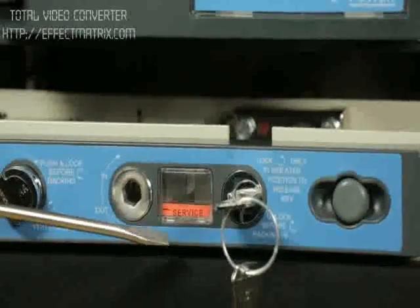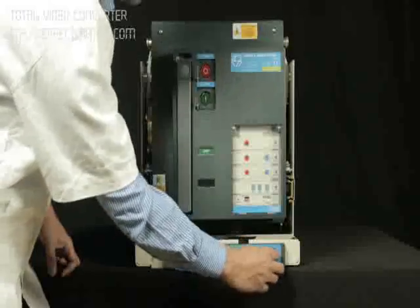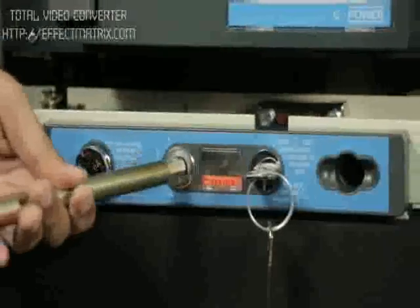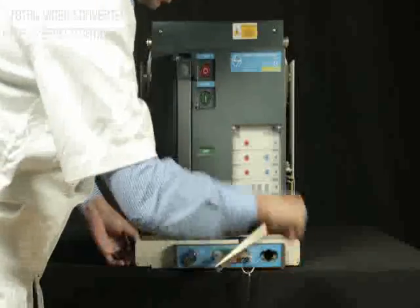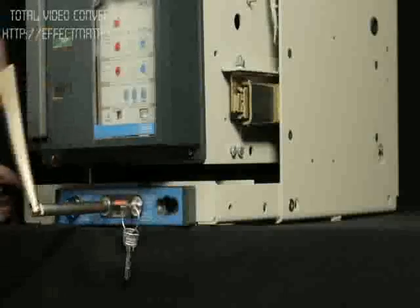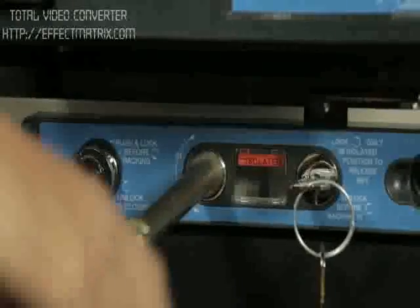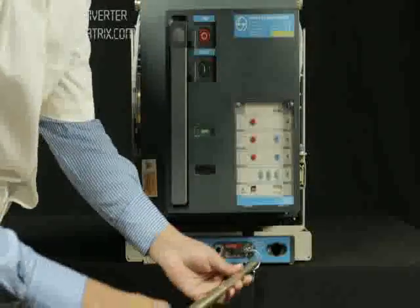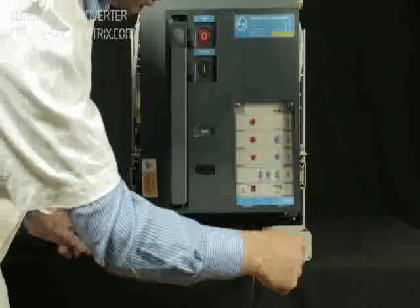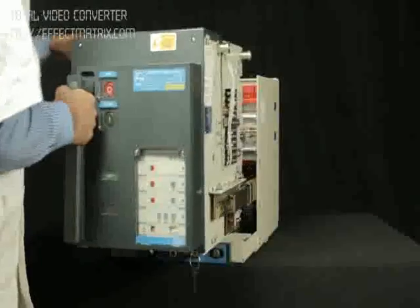Now, the breaker is in service position. Take out the racking handle from the cradle. Insert the handle in the slot provided for rack-in and rack-out, and rotate it in the anti-clockwise direction until the breaker comes to isolated position. Place the racking handle back to its position. Pull out the breaker up to maintenance position.